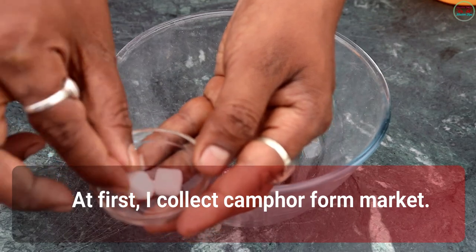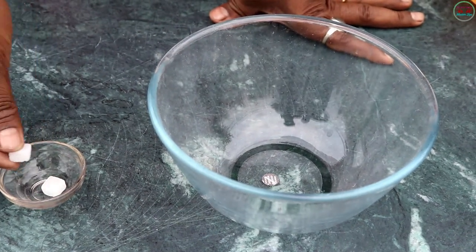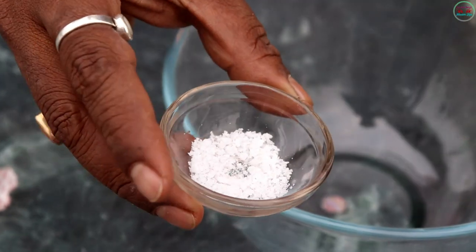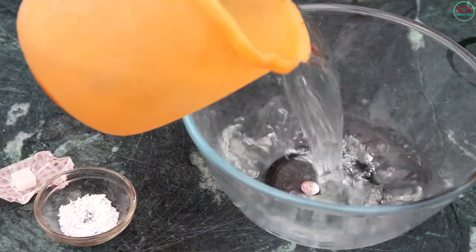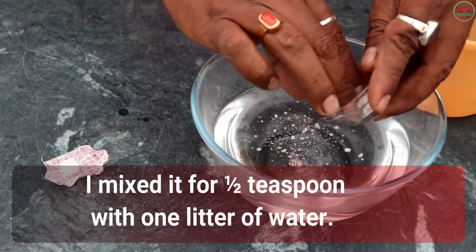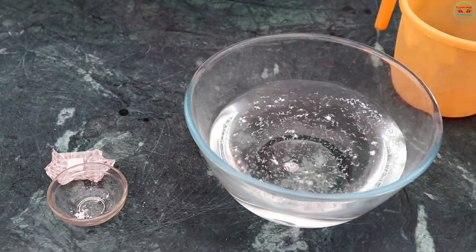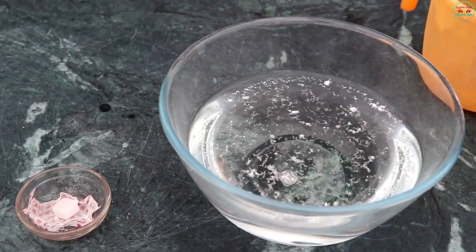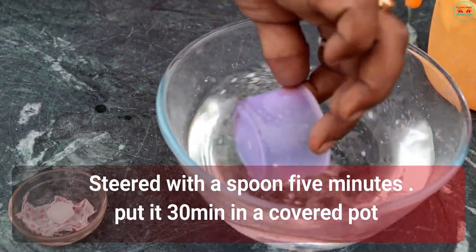At first I collect camphor from the market. Now it is made into powder by using a hammer. I mix half a teaspoon with one liter of water. Start stirring with a spoon for five minutes, then put it in a covered pot for 30 minutes.